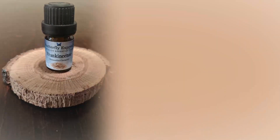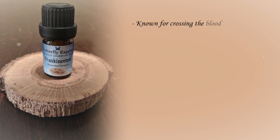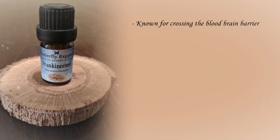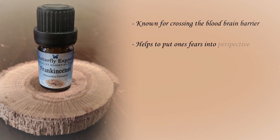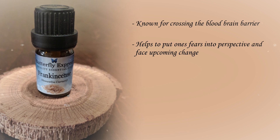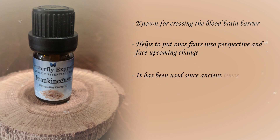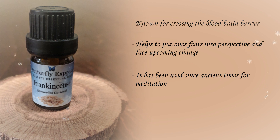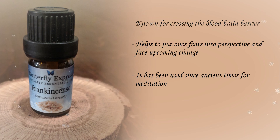This kit also contains frankincense essential oil. Frankincense is well known throughout the world for crossing the blood-brain barrier — it's very high in sesquiterpenes. I diffuse frankincense in my home when I or someone in my home is afraid of an upcoming change. Frankincense is a good oil for helping you to put those fears into perspective. It is considered a holy oil in the Middle East and has been used since ancient times for meditation, making it a great addition to this kit, helping to deal with depression, but also for meditating and helping us to open the communications with our creator.